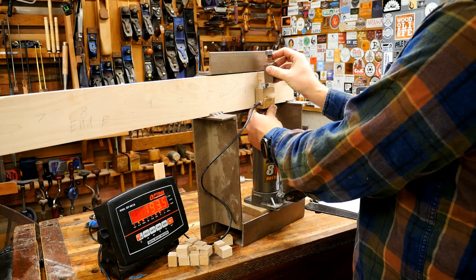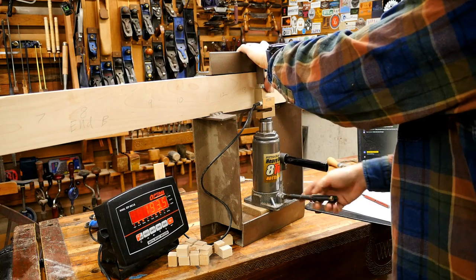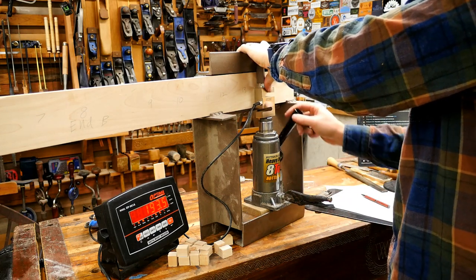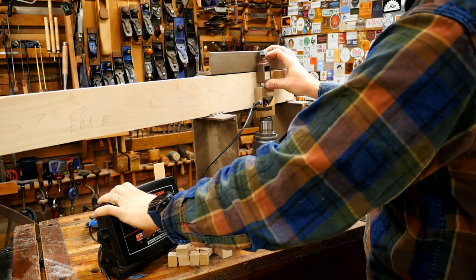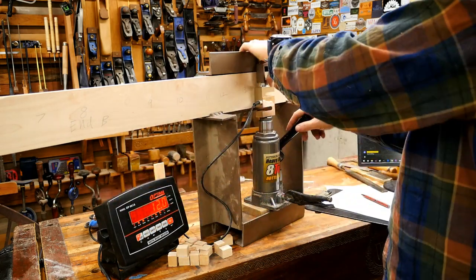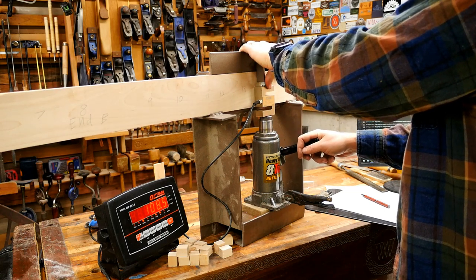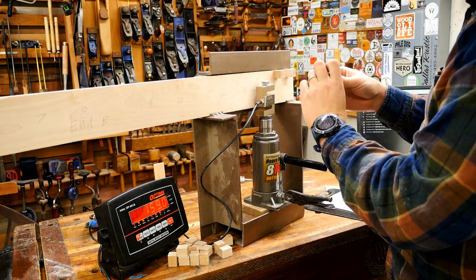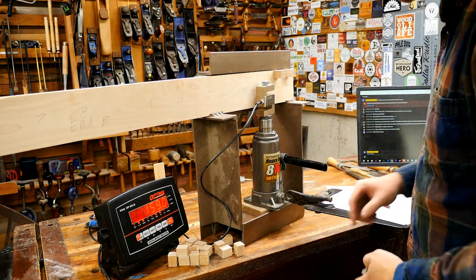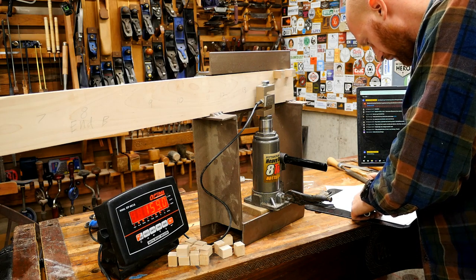Tree identification would be fun to cover but it's hard to do live since I'm in the shop. I do have a video on tree identification on the main Wood By Wright channel where I take a camera out into the woods and show some trees — I'm thinking about doing that again soon. This next one: 159, clean break.